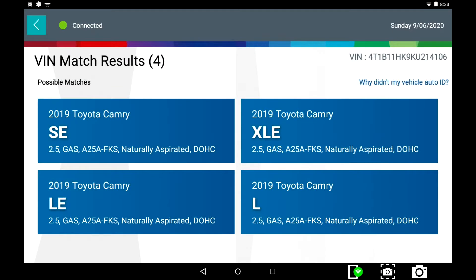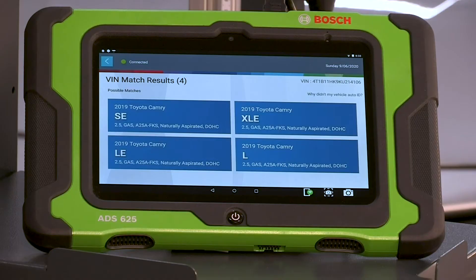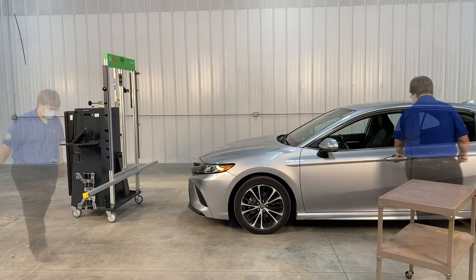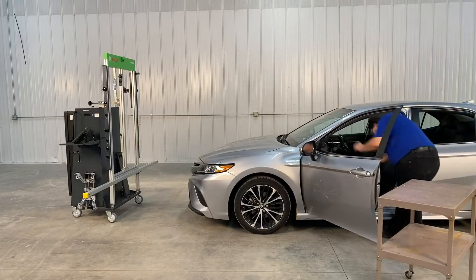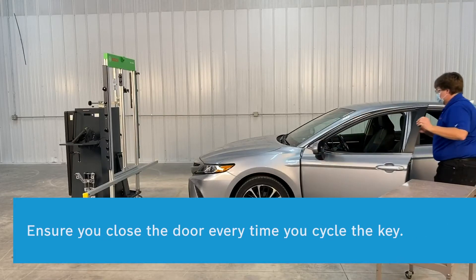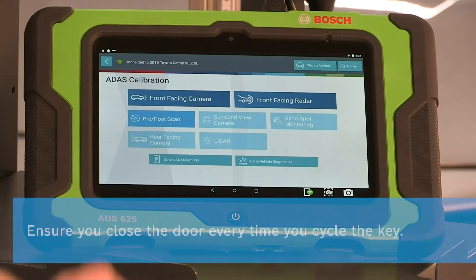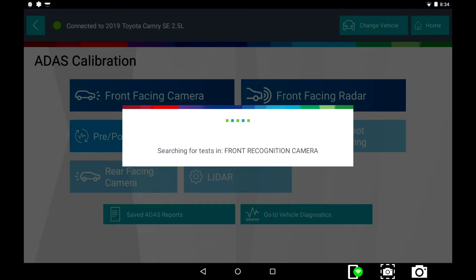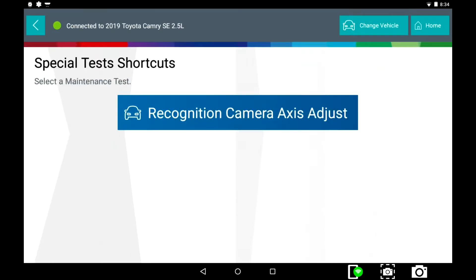Verify that the correct vehicle is displayed on the screen and select it. Please cycle the ignition switch. Select Front Facing Camera. Select Recognition Camera Access Adjust.